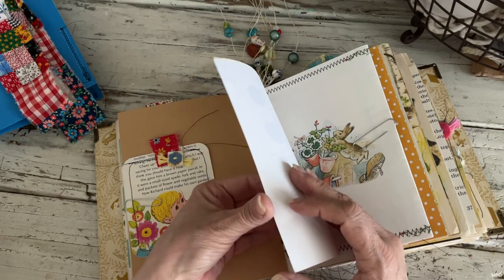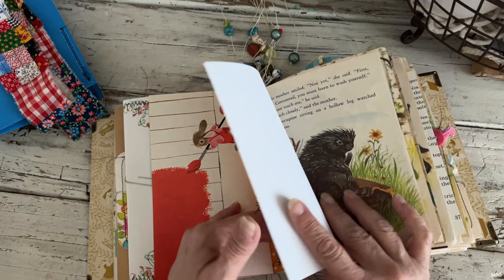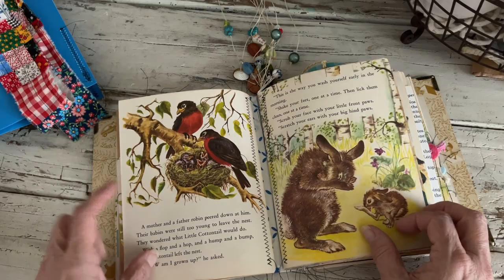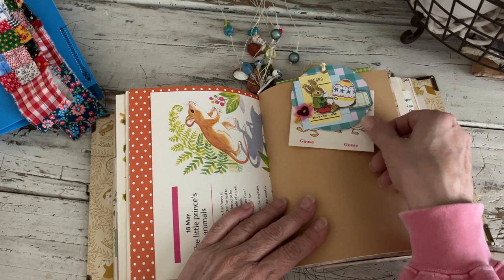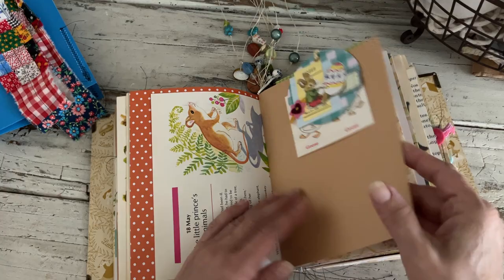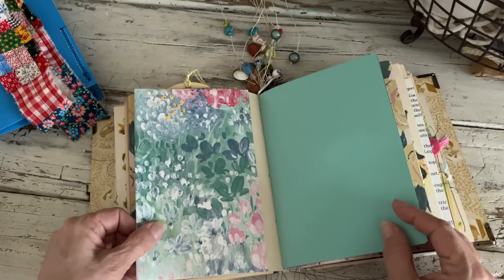There's your bunny envelope. I love these bunnies that are painting. Here's your little porcupine, the birds, and some bunnies. Here's the paper clip — this one has goose or geese. And then the back side. Okay, this is the one that has the wallpaper in it.